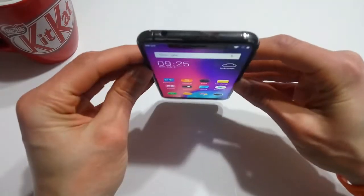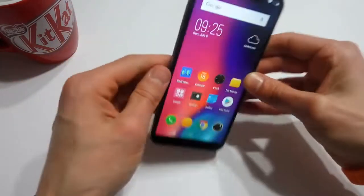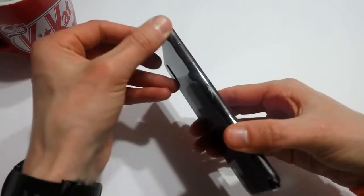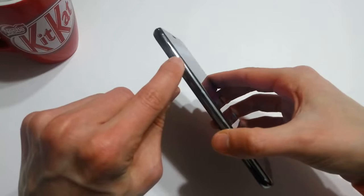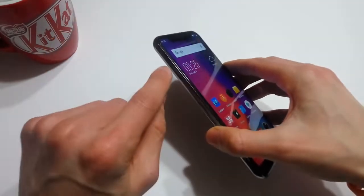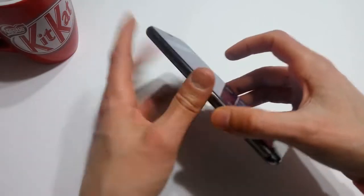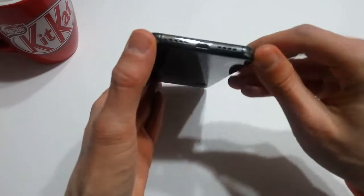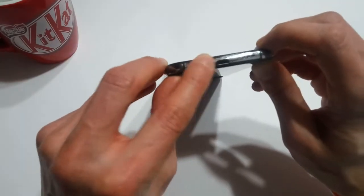They also have a 3.5mm headphone jack, so excellent, Elephone. On the other side you have the SIM card tray. This is a dual SIM device and it also has the capability of taking a microSD card, though if you have a microSD card in here you can only use one SIM. On the bottom you have your speaker grill and a microphone pickup, and you'll also notice the microUSB charging port.